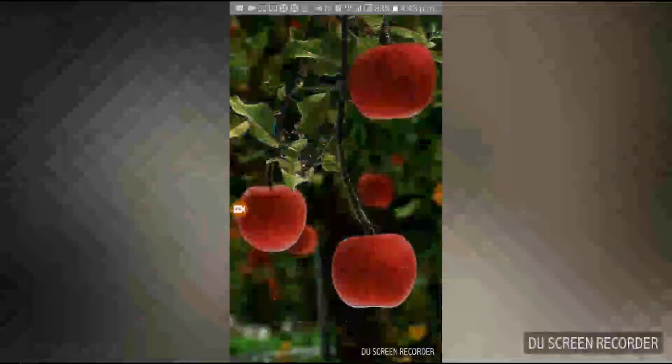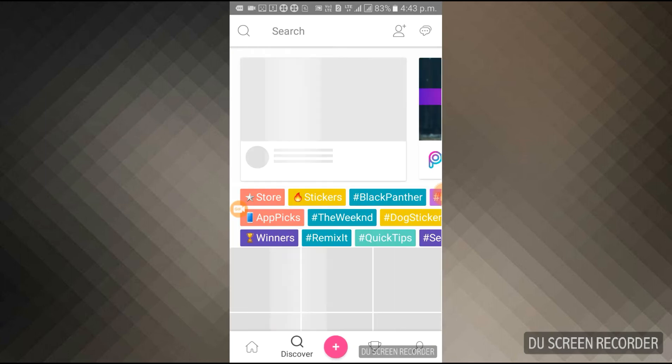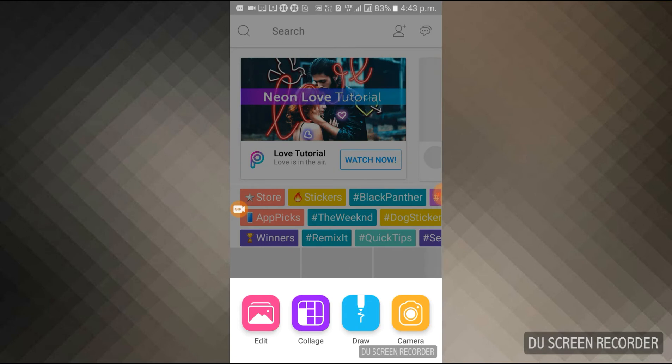Once downloaded, just go into the app. I've clicked on PixArt and it's opening — it's a bit slow. Now you can see at the bottom of my mobile there is a pink plus sign. You have to tap on it. Now you can see at the bottom of the screen there are four boxes, and I'm going to choose the blue box which says 'Draw.'